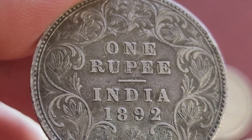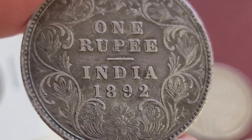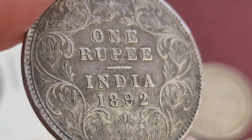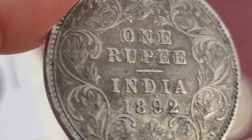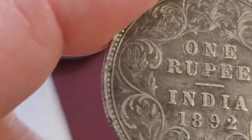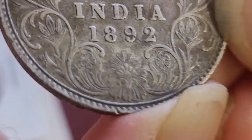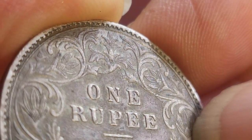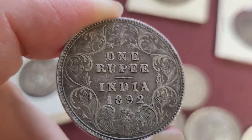Then we have 1892. All of these have Calcutta and Bombay mint variants, as well as variations in the actual design. For 1892, if the B mintmark is raised, it's probably 72 million; if the B is incuse, it's included without the mint mark. Since I don't see a clear B, I'd say it's probably incuse, which means a mintage of 72 million — a quite common coin, probably $20 to $40.